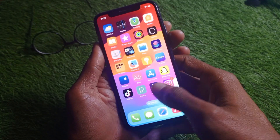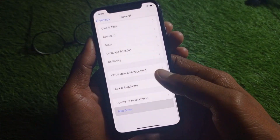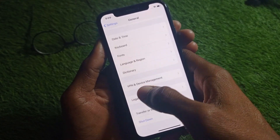Go back and open Settings on your iPhone, scroll down, click on General, then click on Reset and reset your settings only.